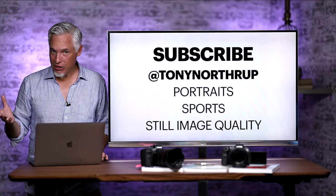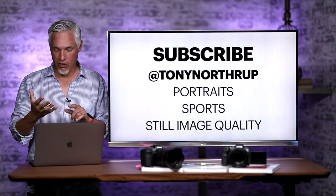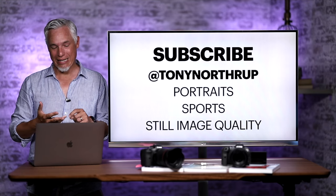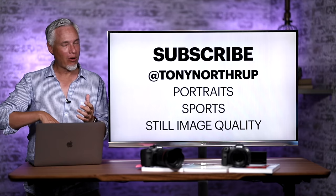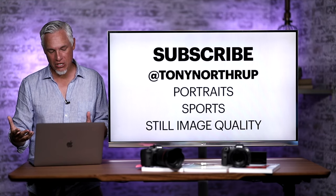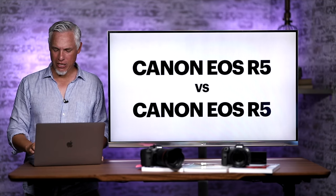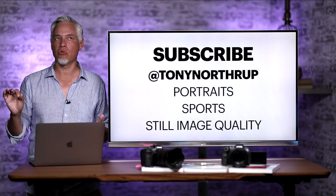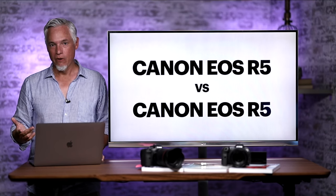First, let me ask you to subscribe. A lot of you also said you want to know what the still image quality is like, and Chelsea and I are working on a review for portraits and sports, as well as an in-depth still image quality review covering dynamic range and higher ISO performance. That's coming soon, so subscribe. Also follow me on Instagram and Twitter at Tony Northrup, because I tend to reveal findings before videos are published.